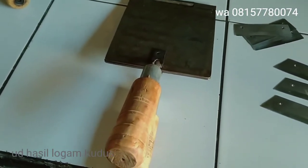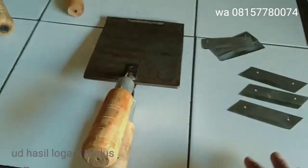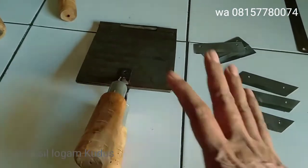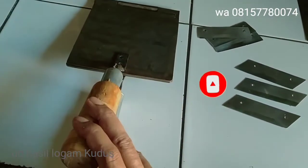Guys, ini ada orderan dari Juragam Kisnandan yang ada di Pasuruan, Jawa Timur. Beliau minta orderan cetakan: ekrol, gambir, topak gambir, simping, apapun namanya.